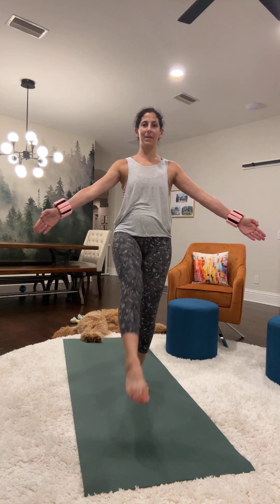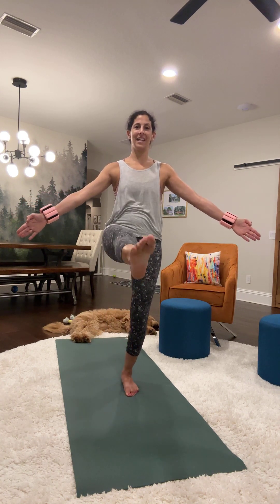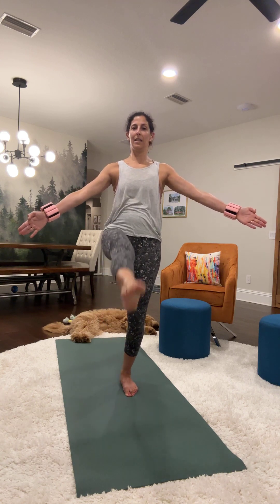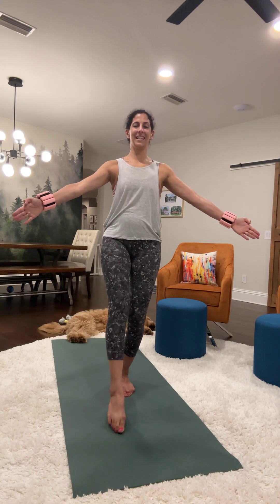Let's do the other leg, tapping the right leg for 20 reps.